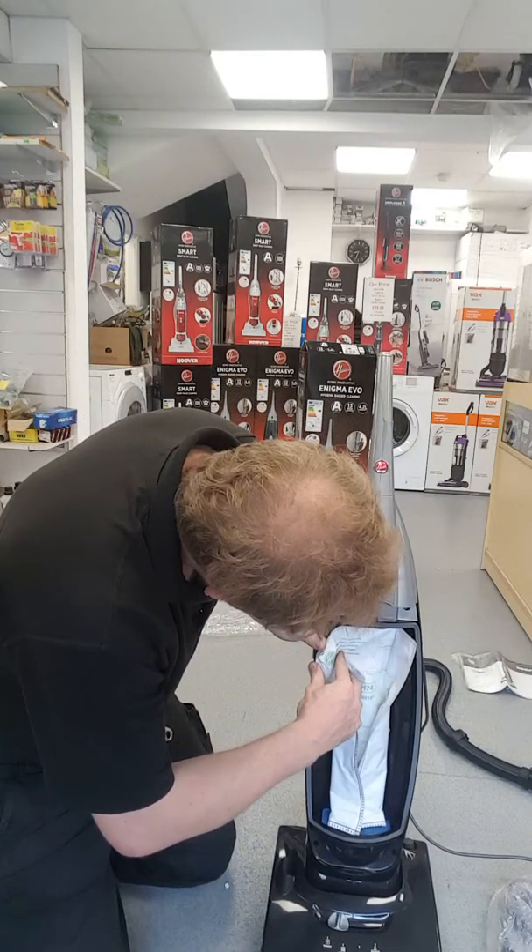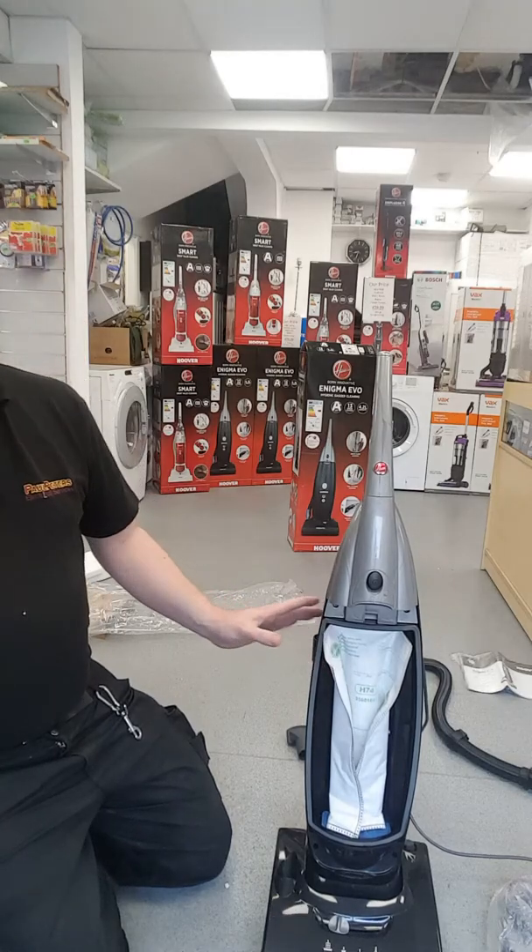Put the bag in, making sure that it is clipped in properly, and then put the door back on.